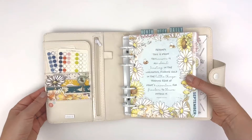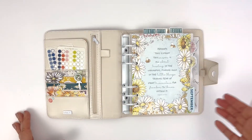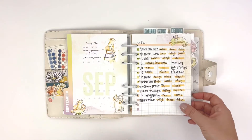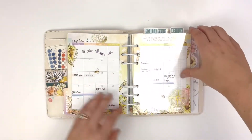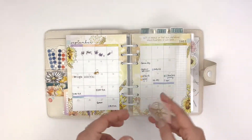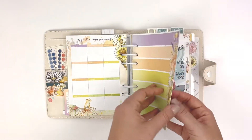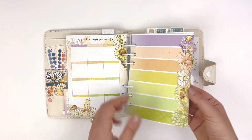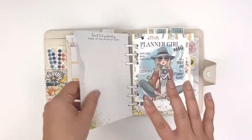This setup features the Coco Daisy Daisy Fields collection. I use this notes page for work-related things that I need to track over the month. I ended up not using the week-on-one pages this month, but I have a plan for them for October, so I'm excited about that.